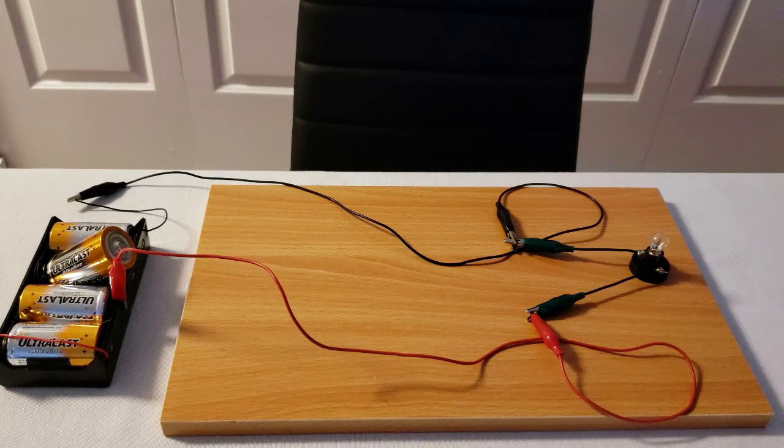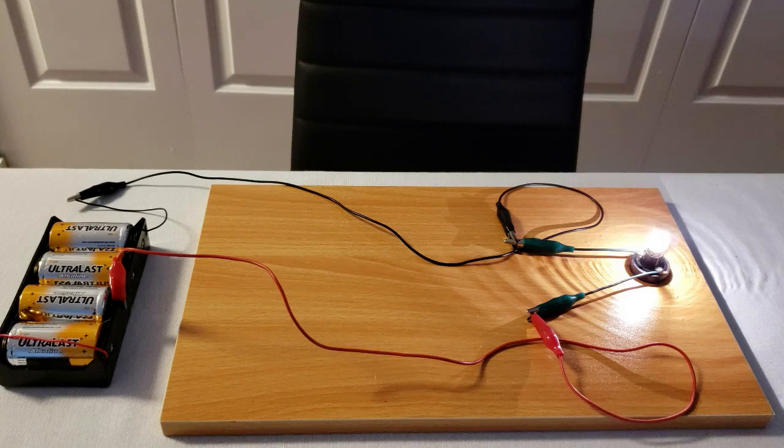In this video we're going to go over series and parallel circuits as it relates to the brightness of the light bulb. Right now we have one light bulb. I want to show you how bright it is when I apply three volts to this light bulb. As you can see it's pretty bright, and if I use the entire six volts on it it's going to burn out, so I don't want to do that.